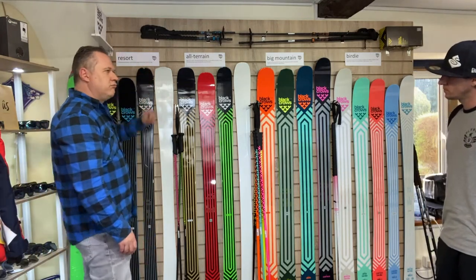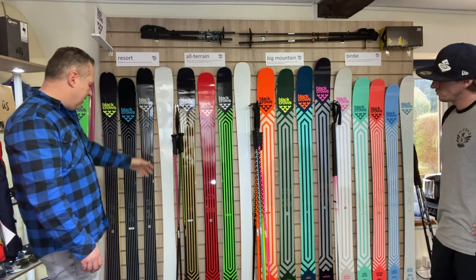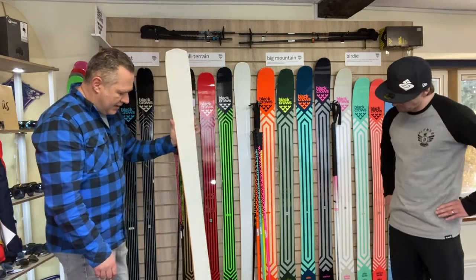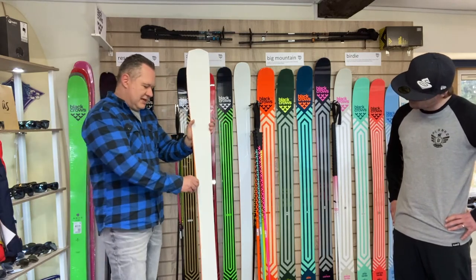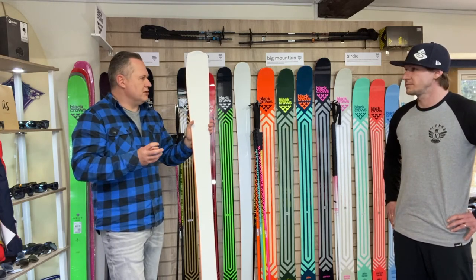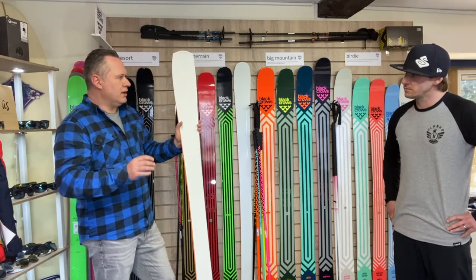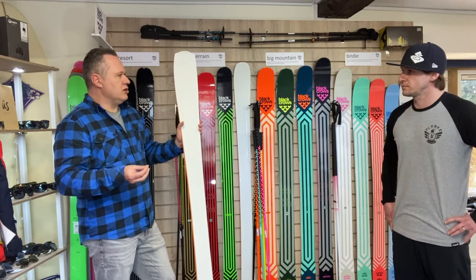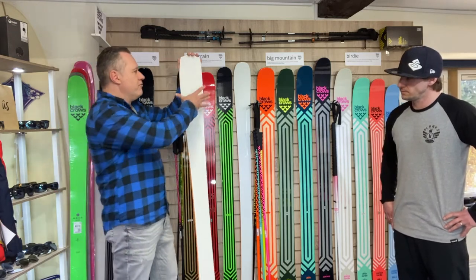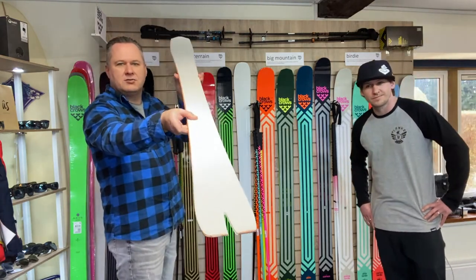The new ski in the range looks radically different. If you just have a look at the shape of that ski — its tip profile and its tail profile — you'll see it's a very different looking product. The idea of this ski is about having fun on the piste, and there's a new word that Black Crows are using from this point on: 'core'. Core doesn't mean like a lab or pro — it means exploring new areas, coming out with something different. This ski is about having fun on the piste. We've got a really wide shovel and a swallowtail on the end.